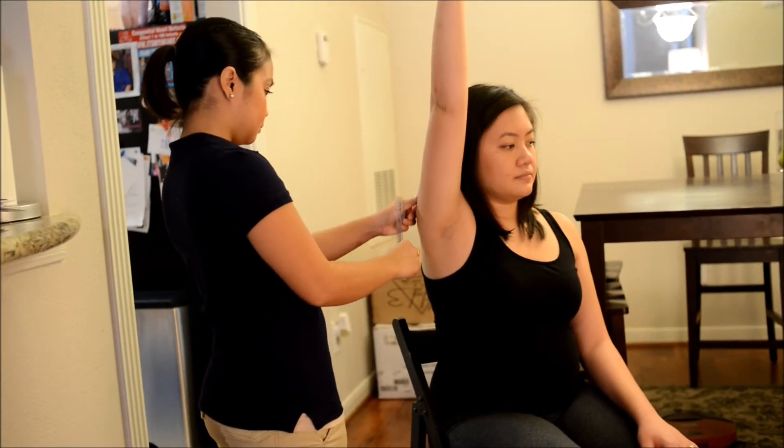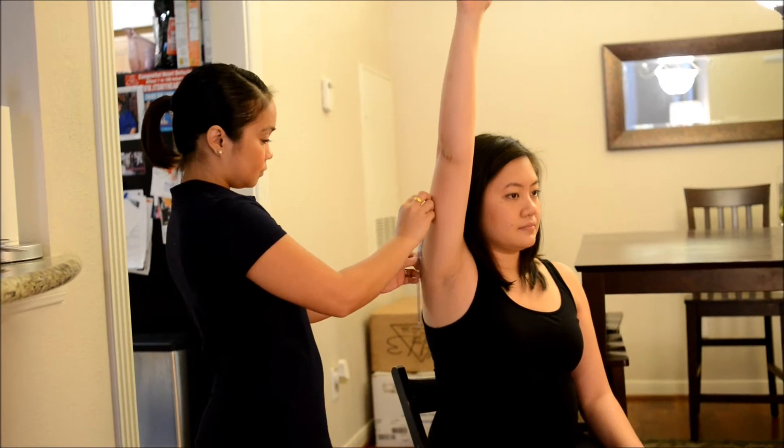Now I have you raise your arm forward and upward. Okay, good. Now you can bring your arm back down. Thank you.